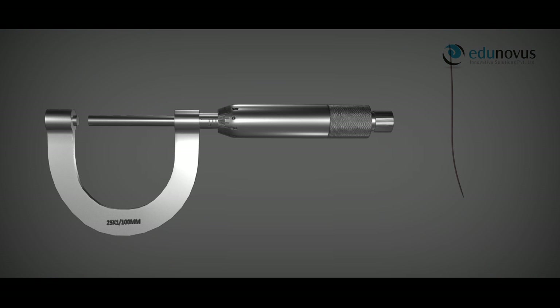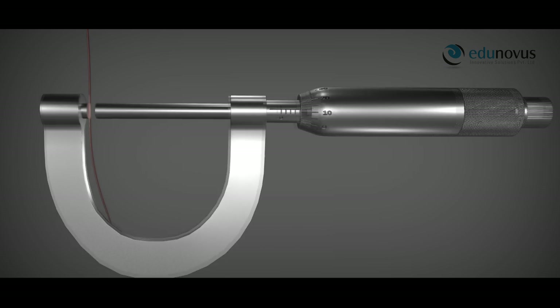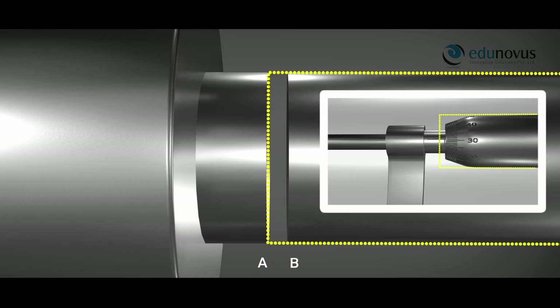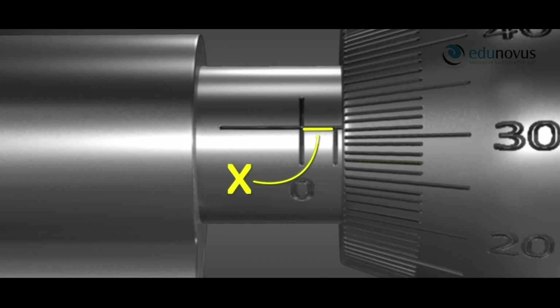After determining the least count, pitch, and zero error, we are ready to find the length of an object. To find the diameter of a wire, we place the wire between the fixed stud and the screw, slowly moving the screw with the ratchet until the wire is gently held. The diameter of the wire is the distance the screw moved from position A to position B, equal to the length of portion X plus the length of portion Y. Portion X is 1 mm, as the screw completed one full rotation. Portion Y is less than 1 mm because the screw crossed only 31 divisions on the head scale without completing a full rotation.